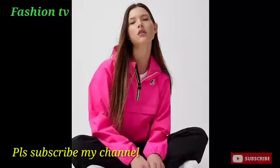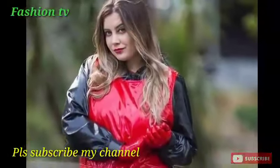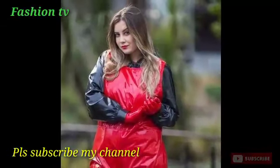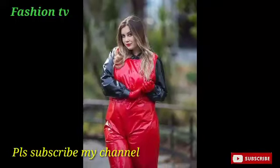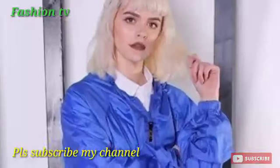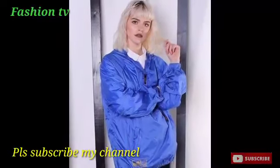Dear friends, I hope you will like my video and enjoy it. So I request you, please subscribe to my channel and hit the bell icon. By pressing the bell icon, you can get notifications for my new uploaded videos first.